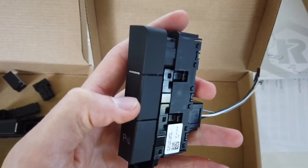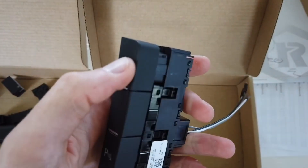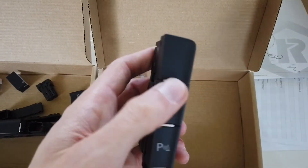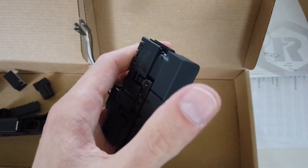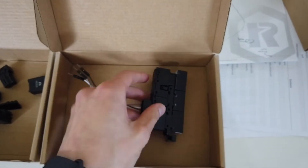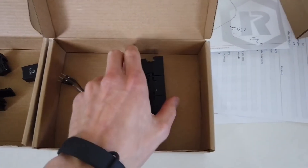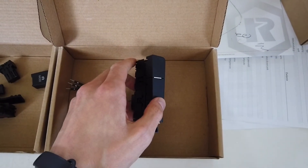I will most likely switch it to the first button over here and make it work with my trunk — make it a trunk release. I'm also planning to install an electric tailgate in my Golf Mark 7, but that's for another episode.